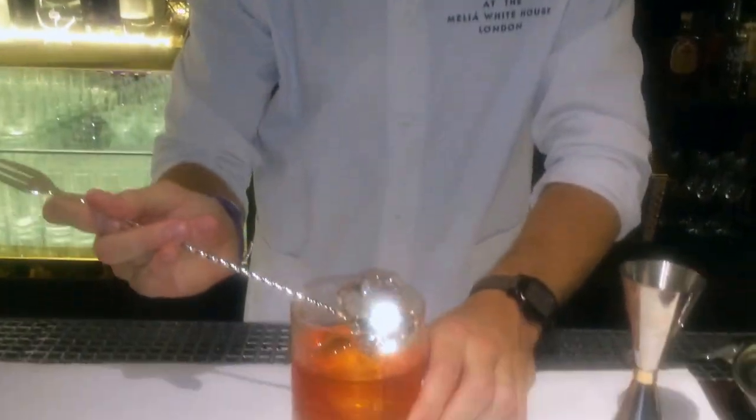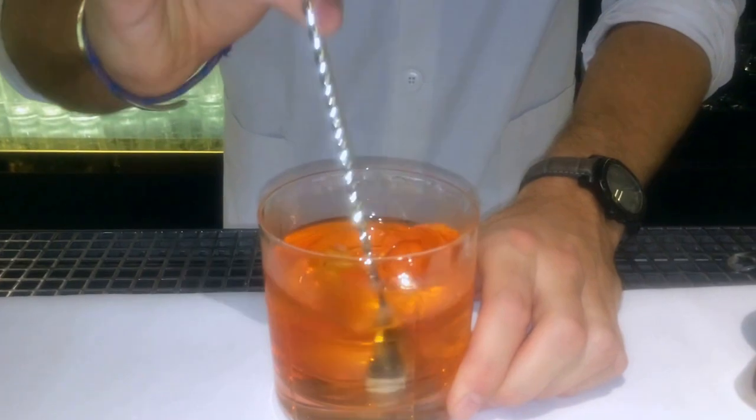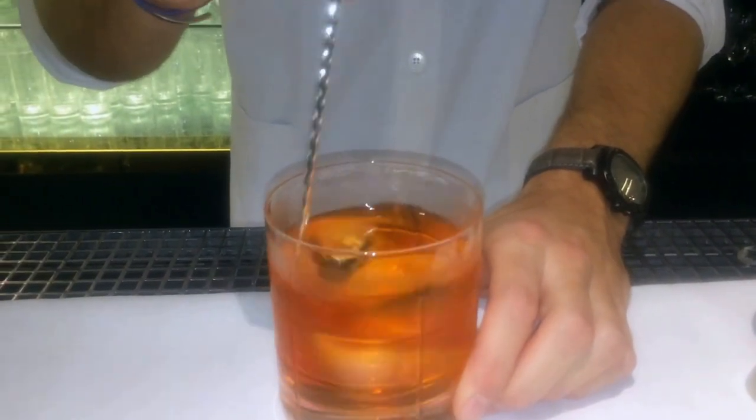Here, as you can see, we're using crystal clear ice, which I think is very important — to use the best quality ice for cocktails, not just any cheap ice, because the dilution in the cocktail is quite important as well.